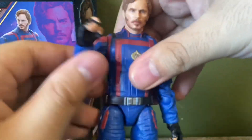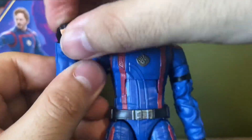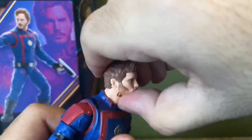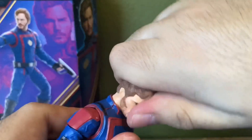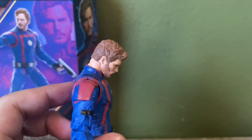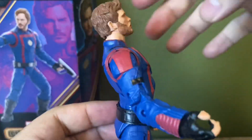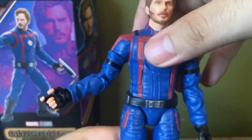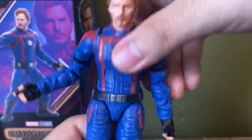You can get good range of motion, bicep swivel right here, and the hands hinge and swivel. The head can rotate freely, you can look up about that much, and look down that much — I think that's really good. For the torso, you can bend back this much. Again, this figure feels loose, not solid like the other ones. He can crunch down that much, which is really good.